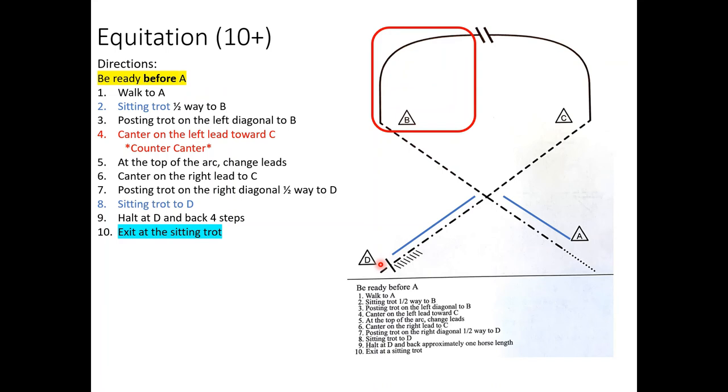Please do not forget to exit at a sitting trot — you are still being judged, and how you exit matters. You are not allowed to walk in that pen except at the very beginning when you enter, and you're not allowed to go slower than a trot at any other point. For grade ten plus equitation, I hope that helps. Take everything in stride — pun intended — and don't expect more out of your horse than what you'd normally expect at home. Have realistic expectations for both you and your horse.